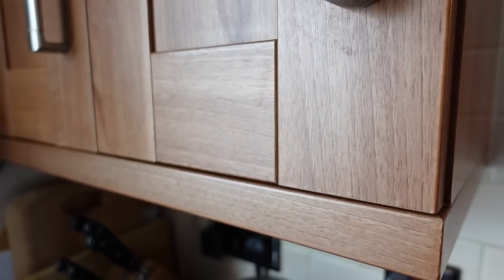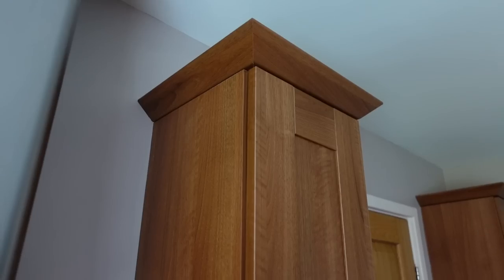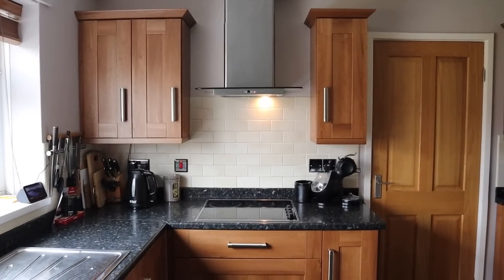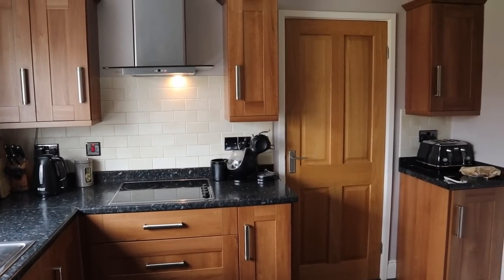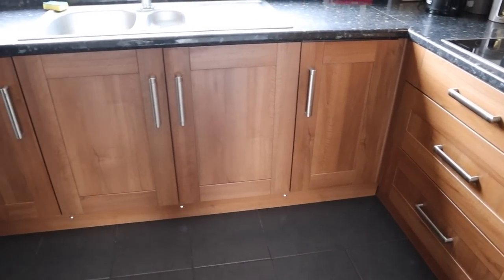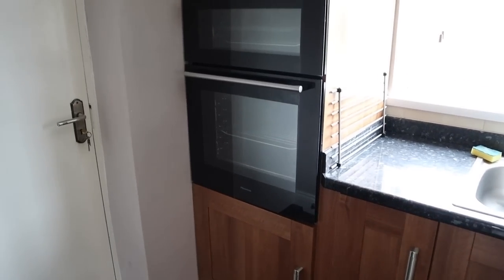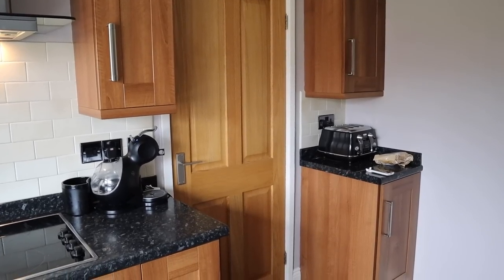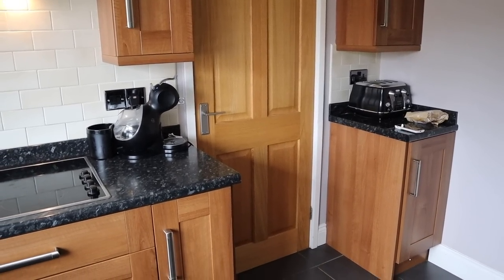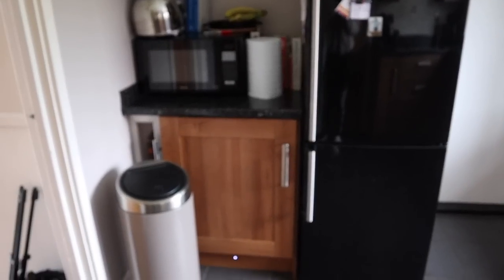I have a feeling this video is going to be of interest to quite a lot of you that have darker kitchen cabinets or cupboards and want to figure out a way to update them and make them look more modern, but perhaps don't have thousands of pounds to install a brand new kitchen. I'm going to be showing you how painting your kitchen cabinets is easy enough to do, long lasting, gives a quality look, and it's super simple.